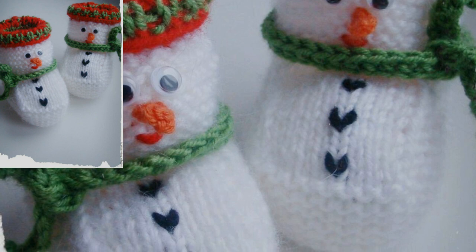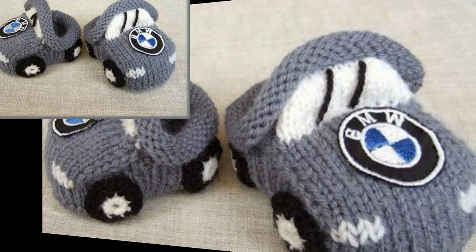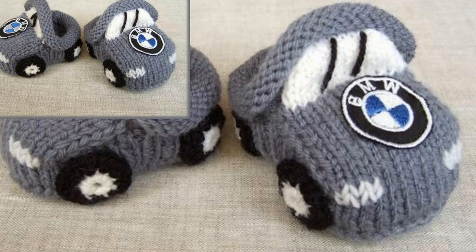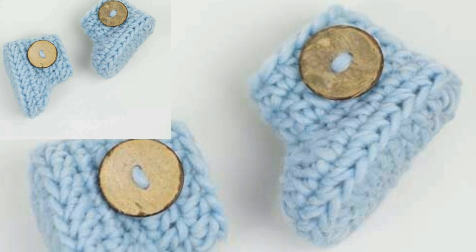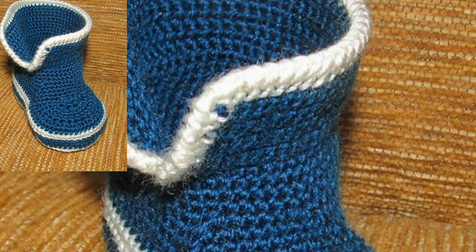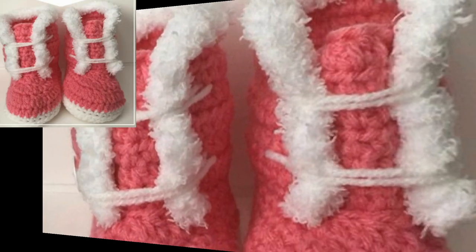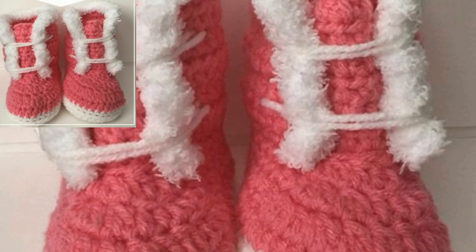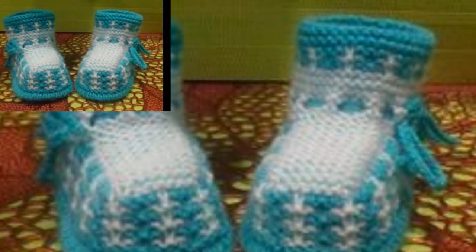They want to know about the designs of kids booties, so this is a beautiful collection for them. They will get new patterns and new designs of crochet kid booties. I hope that you love this collection. In this video you will get many useful ideas and designs of crochet kid booties — all designs are comfortable, elegant, and easy to wear.